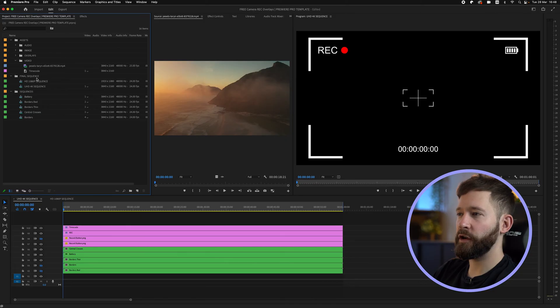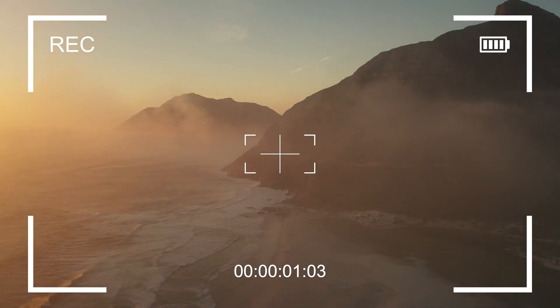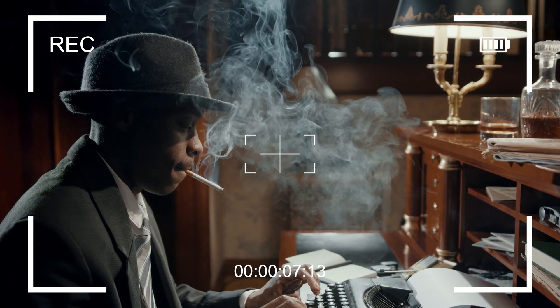All you have to do is drag your footage into the composition like this and you're fully ready to customize and use it as you need. Alternatively, you can render out these overlays with an alpha channel — one of the shorts I've made already shows you how to do that — and then you can drag it into any project or any software you want, like Final Cut or DaVinci.